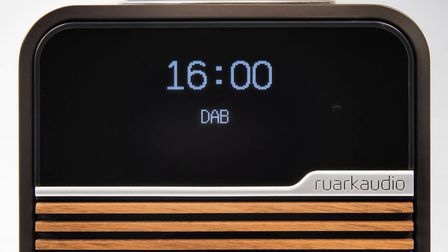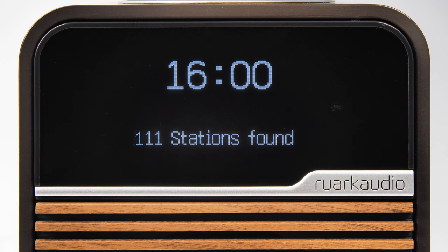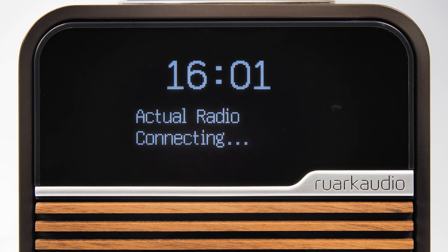Depending on how you have set your R1, the R1 will automatically scan for DAB or FM stations. If you've chosen to receive both DAB and FM stations, after the R1 has finished scanning for DAB stations you will also need to scan for FM stations.